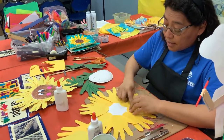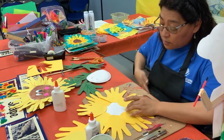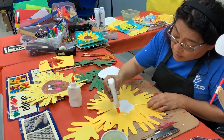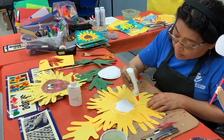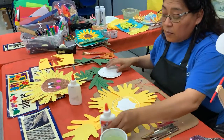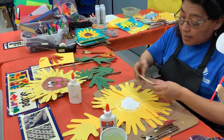He made many, many drawings of sunflowers — he loved them. He loved how they move when the wind touches them.